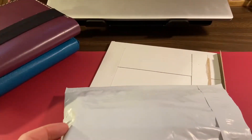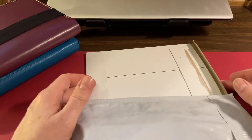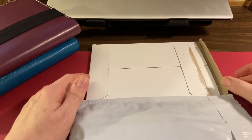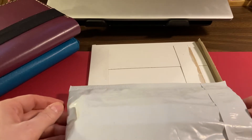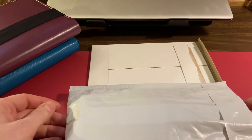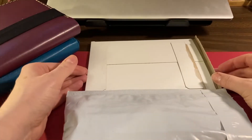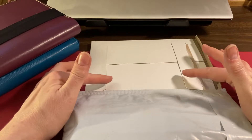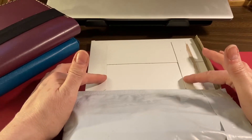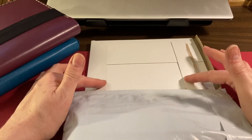Hello everyone and welcome back to another little short episode of The Stationery Chronicles. I have a sticker and washi tape unboxing from Paper Minty and Sterling Ink. This is the small subscription, not the full one — it's my first time getting it.